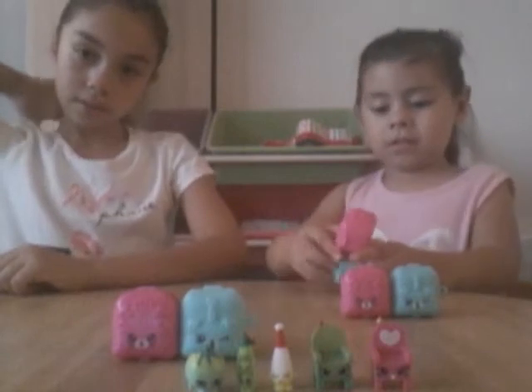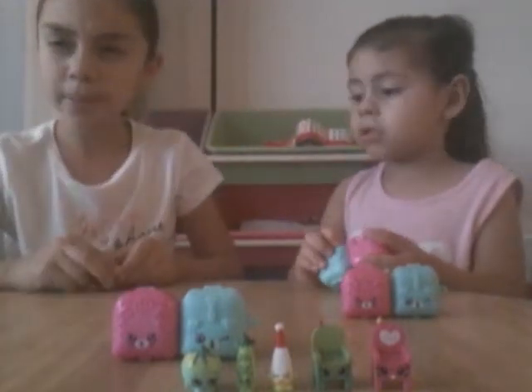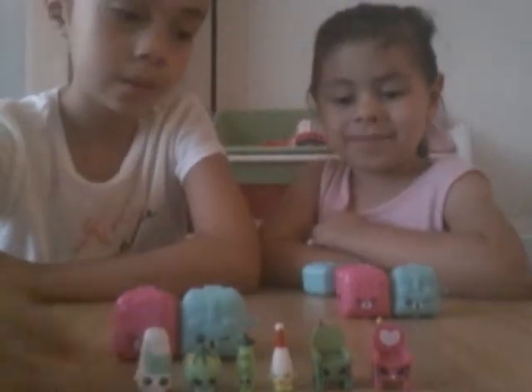You can correct me in the comment section down below. Next — oh, we have a season one. These season one Shopkins are like bigger than two, three, four, and five. This is shampoo. Yeah, it's shampoo.